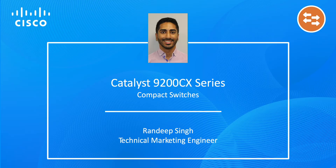Hello everyone, my name is Randeep and I'm a Technical Marketing Engineer in Cisco's Enterprise Networking Business Unit. In this video we will be talking about the next generation of the industry's most popular compact switch, the Catalyst 9200CX.